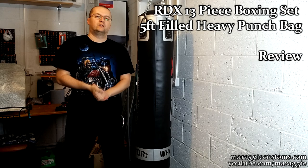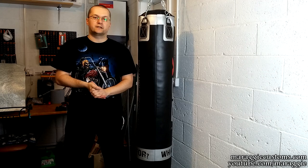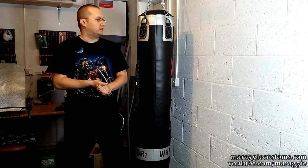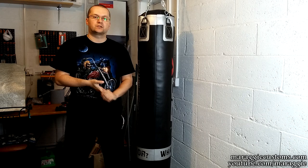Hello and welcome to this very short product review, which is the RDX Boxing Set with the Zero Impact G-Core. It's a 13-piece set. The size overall is 5 feet. It's a very solid punch bag, weighs between 25-28 kilos, and so far I've had nothing but sheer pleasure actually using it.